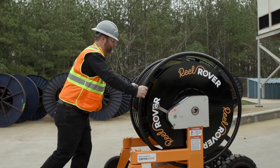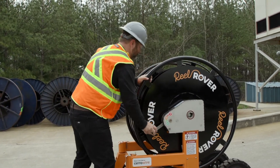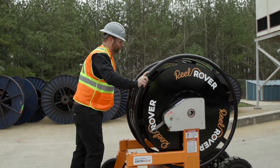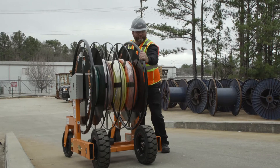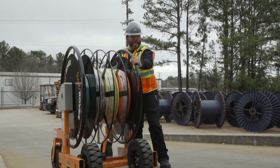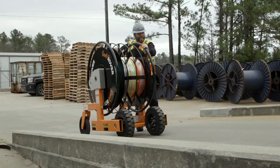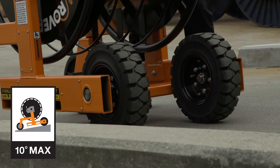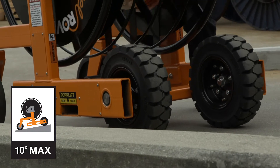Before going uphill, set both gearboxes to drive with the drive wheels leading and the caster wheels trailing. Standing alongside the unit, turn the reel. Never stand downhill or behind the unit. The loaded Reel Rover will climb the grade up to a 10-degree incline — now that's a winner.